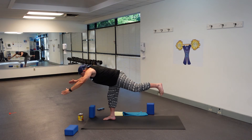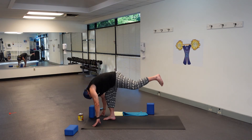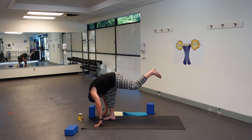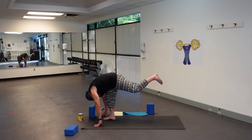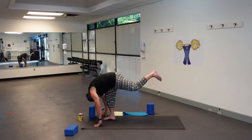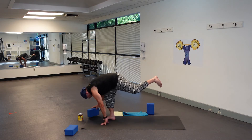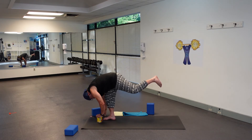Now from there, hinge at the hips and come into standing split. You're not going to get a true split, but just bring that left leg up and your head towards your right knee. You can grab your ankle if you can, but use your block — the block will help, or whatever works for you.